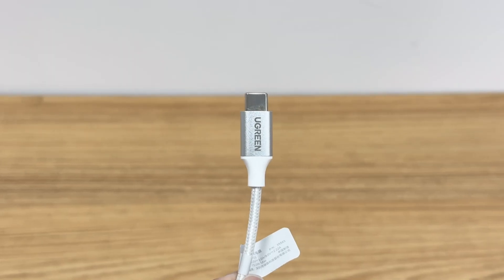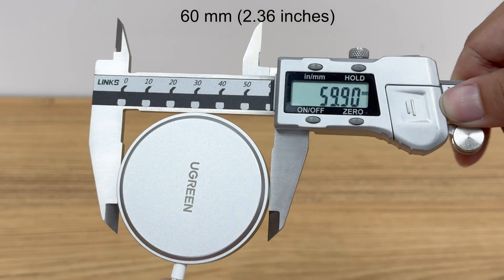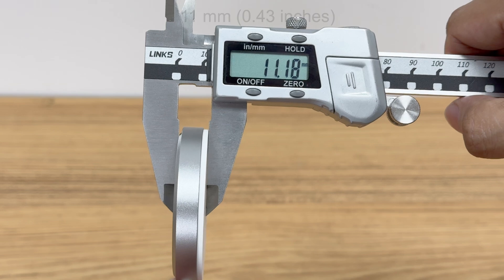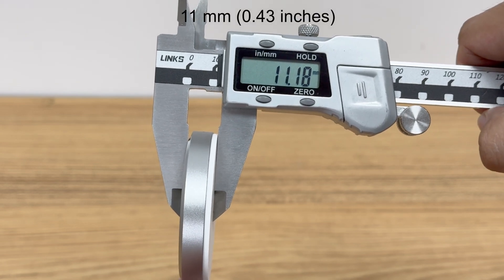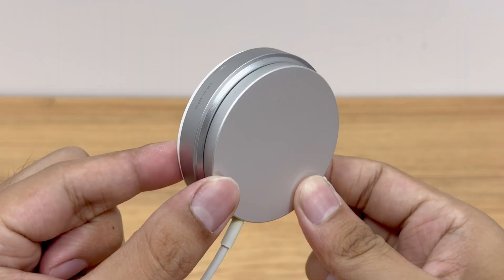The case of the USB-C connector is made of metal sprayed with silver metallic paint. The diameter of the wireless charging panel is about 60 millimeters and the thickness is about 11 millimeters. Compared to Apple's original MagSafe charger, it is slightly larger and thicker.